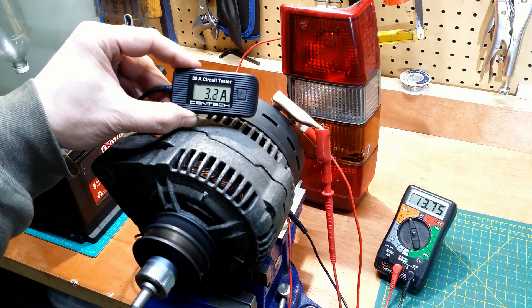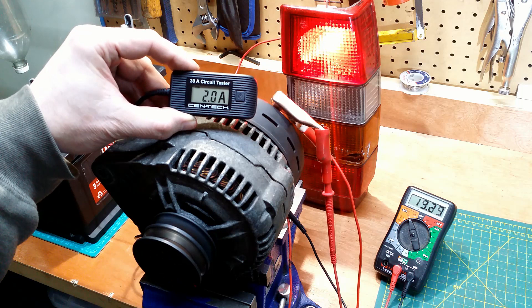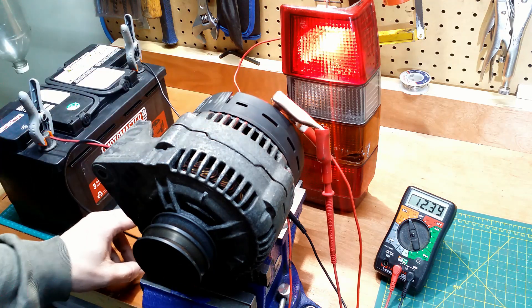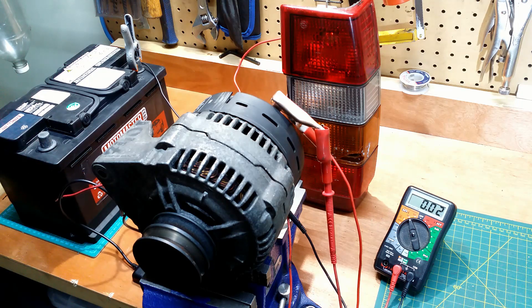Then the amperage drops to about 3–2.5 amps, and the voltage increases to about 14 volts. The alternator stops, the light goes on. The current goes back to 1.6 amps. Voltage at about 12.38. The alternator charged the battery by about 0.3 volts.